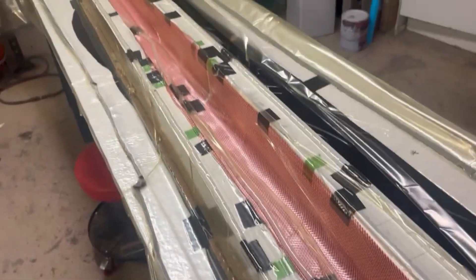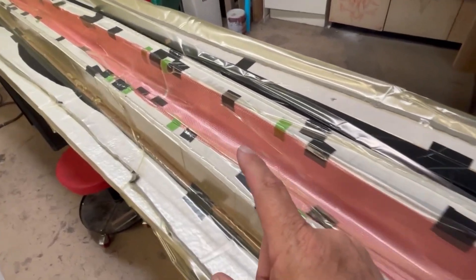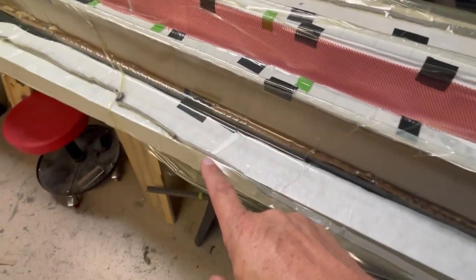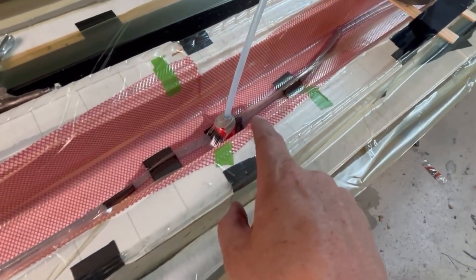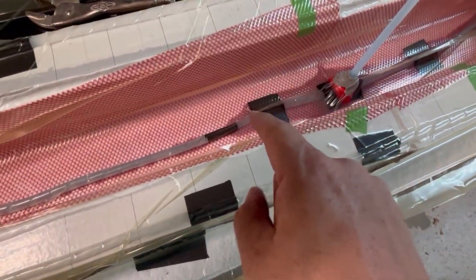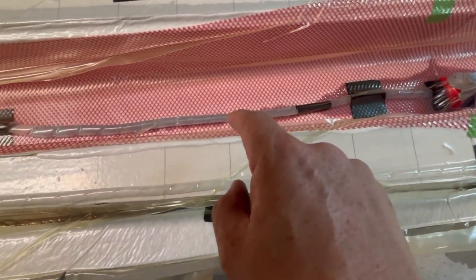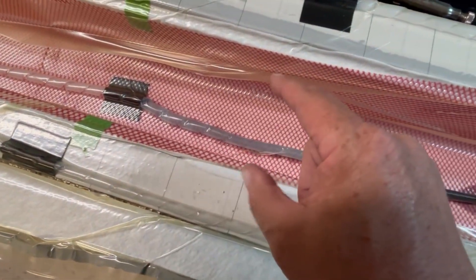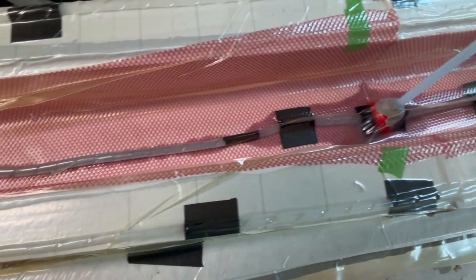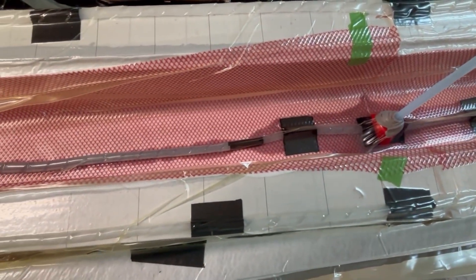I was finally able to get a good seal on the spar. What we ended up doing is dragging the bag all the way underneath the whole thing. We just started the infusion — you can see the resin just starting to migrate, coming down the tube and starting to spread out. Here we go — we'll see what happens.